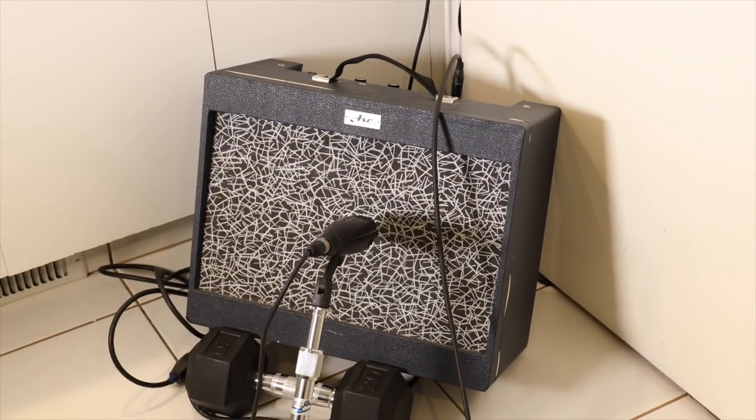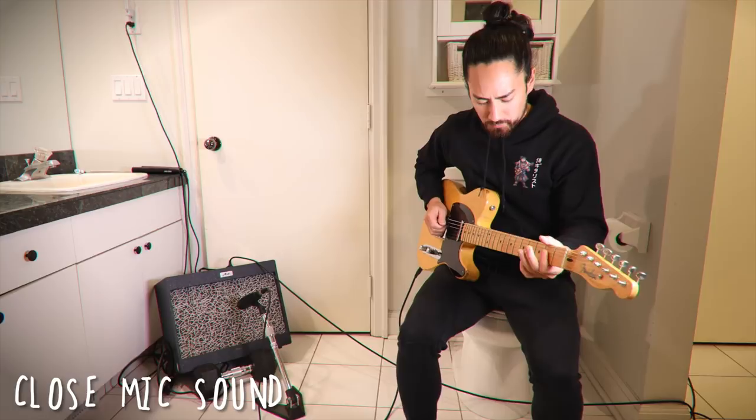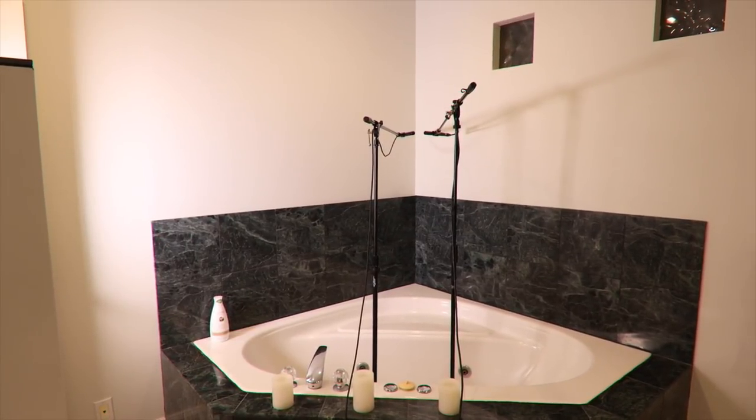For our next DIY effect, come with me to my washroom — I promise it'll be fun. Normally the type of music one would make in the bathroom would be a private affair, but not today. I'm going to use this space to try to get a nice reverb sound on my guitar — you can probably already hear it on my voice. I've set up three microphones: a close mic right on the amplifier to capture the sound of the guitar without the room. It's nice and full, but it's drier than British humor. I also have two microphones on the other side of the room to capture the amplifier as it bounces around this big empty space.